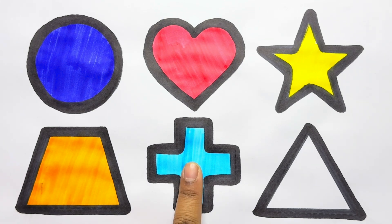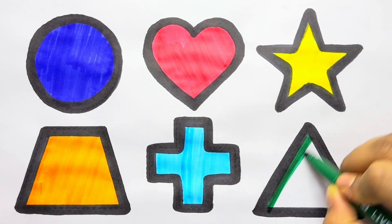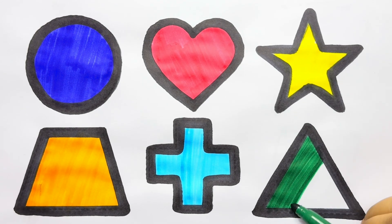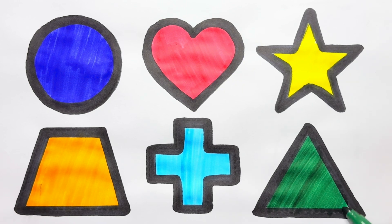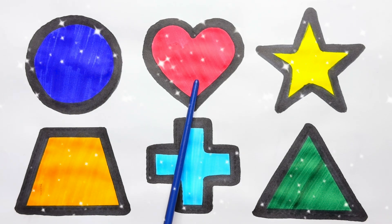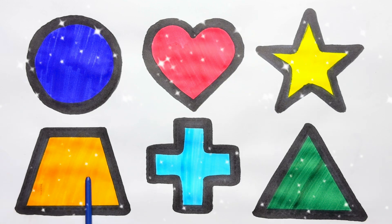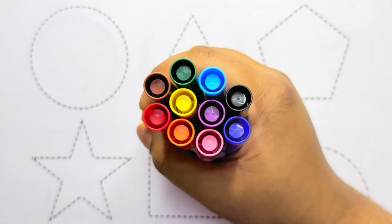Sky blue color cross, green, green color triangle, circle, blue color heart, red color star, yellow color trapezoid, orange color cross, sky blue color triangle, green color.